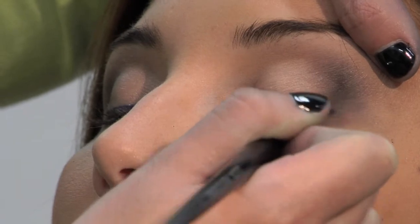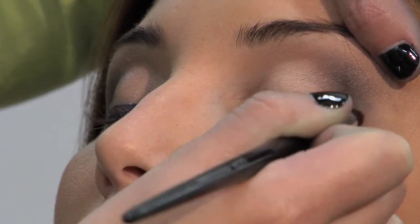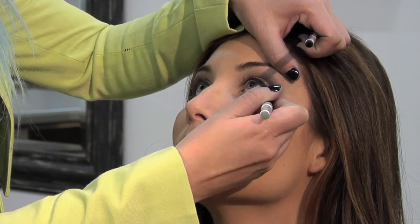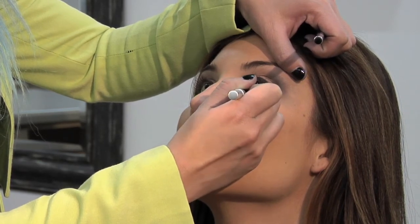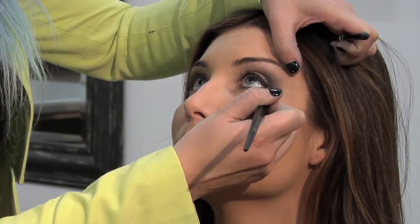The great thing about a smoky eye is it doesn't have to be perfect. At this point you can either stop, or you can add more drama by actually lining the lower lash line. You're going to want to do the same thing with that pencil brush and smudge it out.